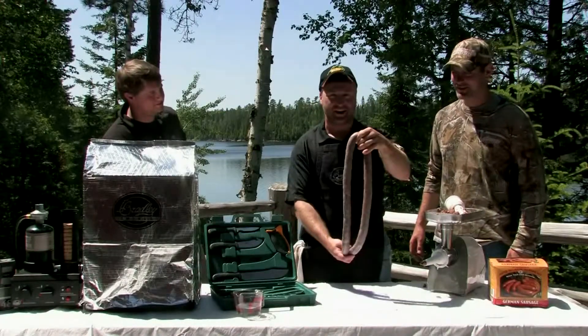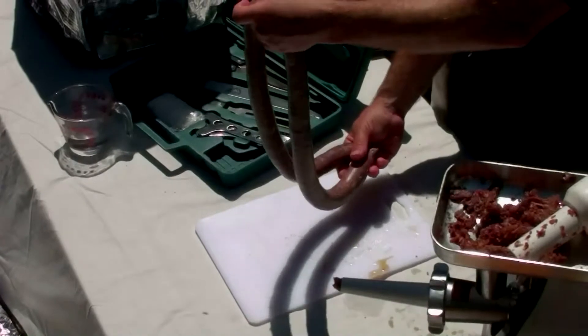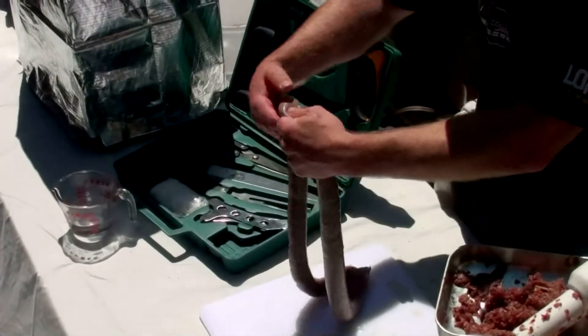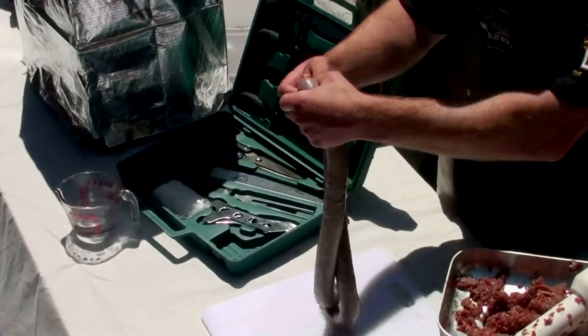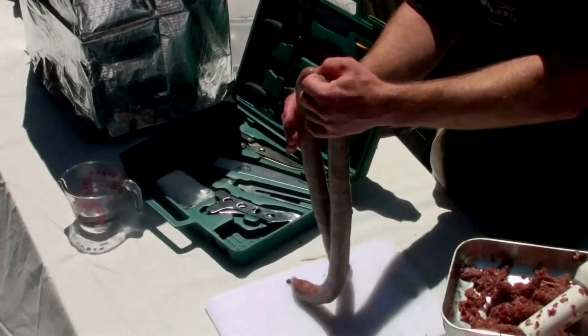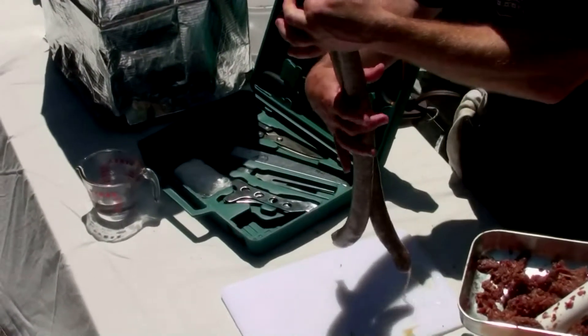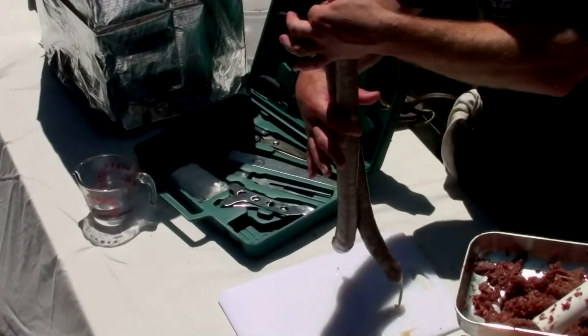A really easy way to link your sausage: take your rope and then just gently — you've got to be real gentle — squeeze it right in the middle, just like that. Let your meat adjust inside the casing, and then just go ahead and spin it once, maybe twice.